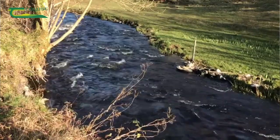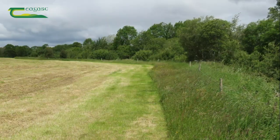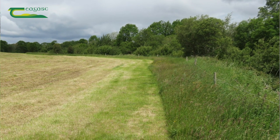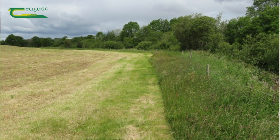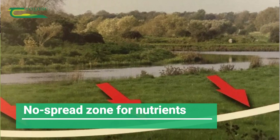The problem is we're getting a loss of nutrients to water, which is causing a decrease in our water quality in this country. So we've got to remember to abide by the buffer zones. Now what is a buffer zone? A buffer zone is a no spread zone that we must keep nutrients back from waters.